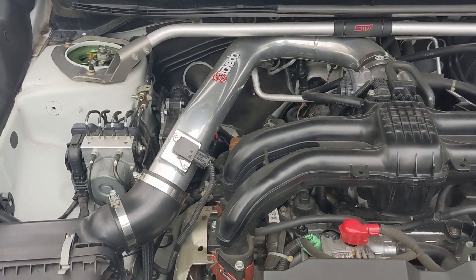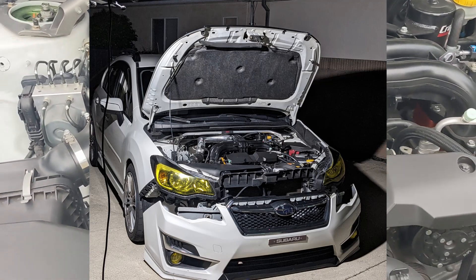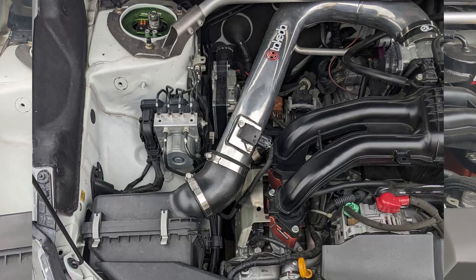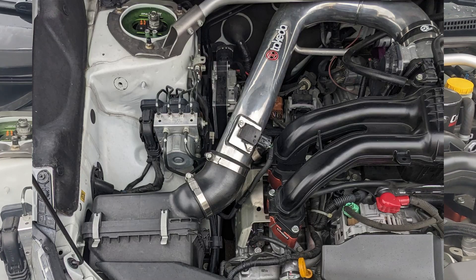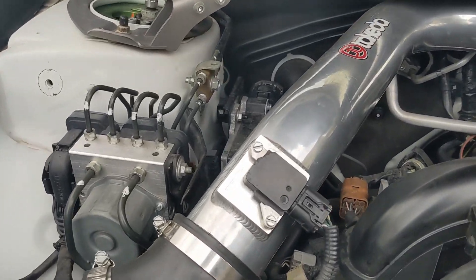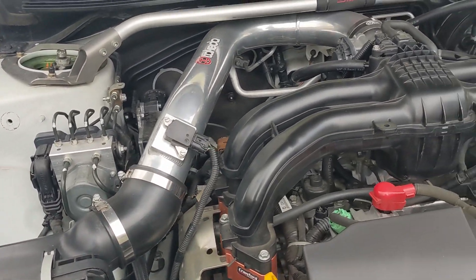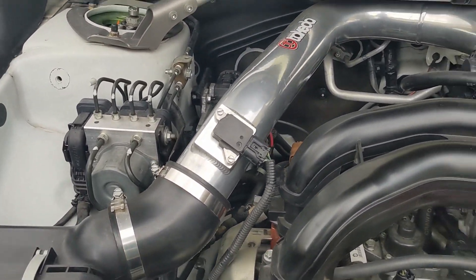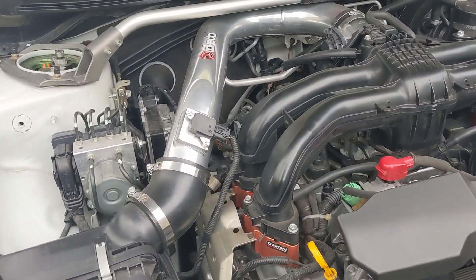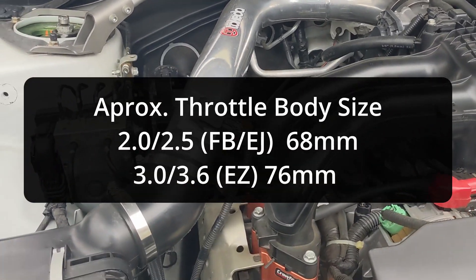Things to keep in mind on those builds: you're going to be looking for engines that are the 2.5 or 2-liter sized engines. Stay away from anything in the 3-liter or 3.6-liter. Those intake pipe diameters are a lot larger, and you're going to be messing up your MAF readings, because the flow of these small FB engines does not match those of the larger six-cylinder engines.